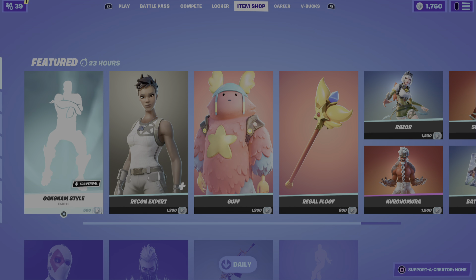Guys, welcome back to another video. I'm sorry, I haven't been uploading for a few days. Let's look at the shop today — Gangnam stop remote is back.